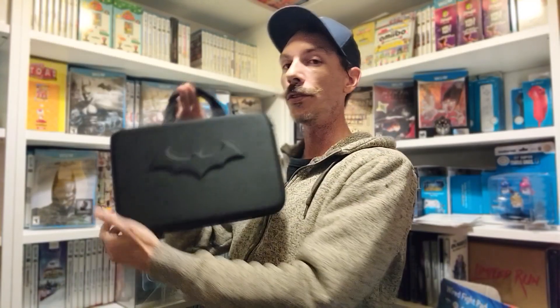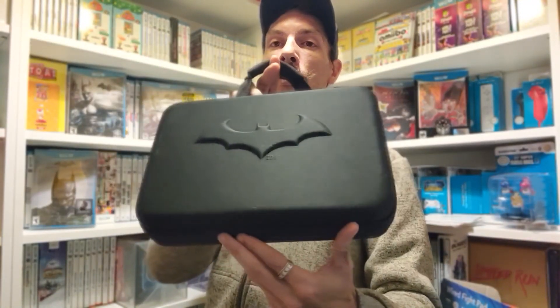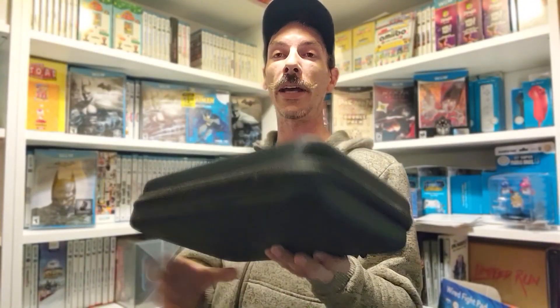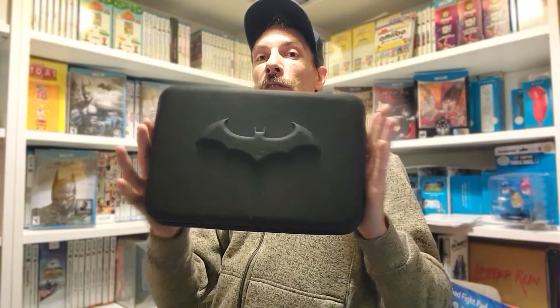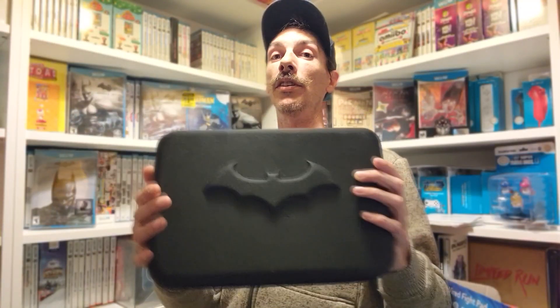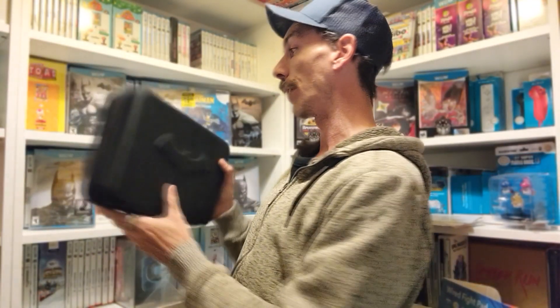The coolest thing about the Batman games for the Wii U is there's also a Wii U gamepad case available. I'm not sure of the origins of this — I cannot find any advertisement screenshots online to confirm which game it comes from. But I'm guessing based on the tag on the inside saying S12 that it's 2012, which would relate to Arkham City Armored Edition. There's no packaging to confirm, and I couldn't find any other details online. So if any of you know more about this and can share, that would be amazing.